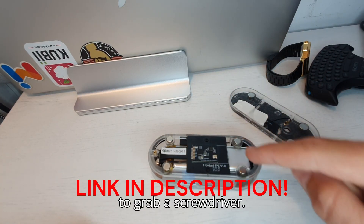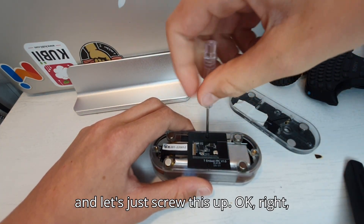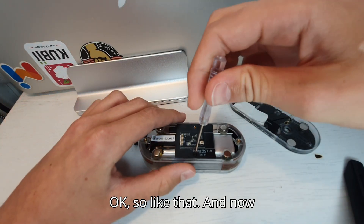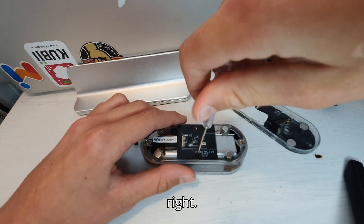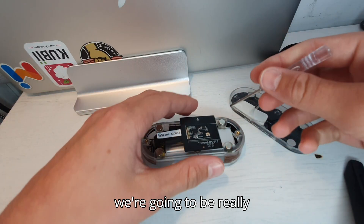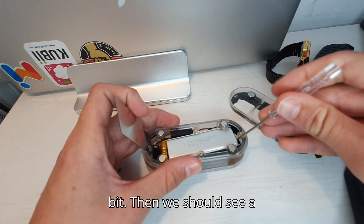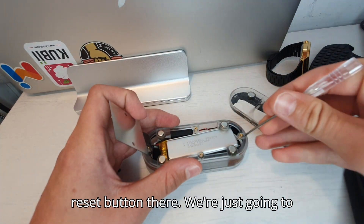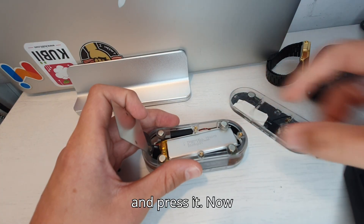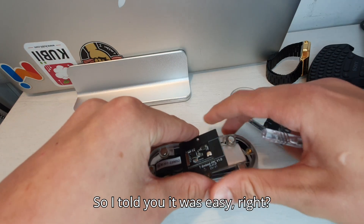We're going to grab a screwdriver. Now I got my screwdriver here, and let's just screw this — well, you know what I mean. When that's to the side, we're going to be really careful right here. Then we're going to move that to the side a bit. Then we should see a reset button there. We're going to put our screwdriver and press it. Now the Bruce firmware is launching. I told you it was easy, right?